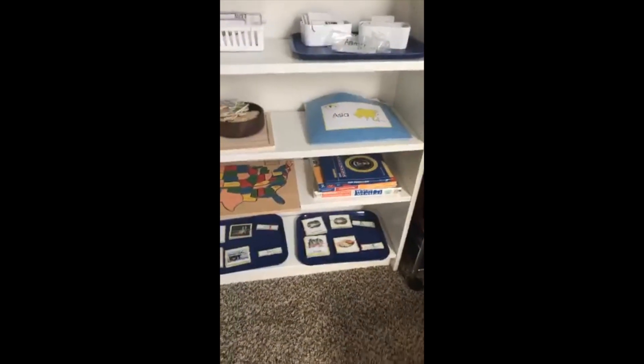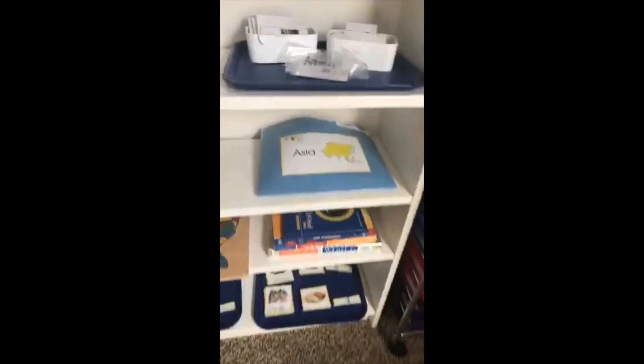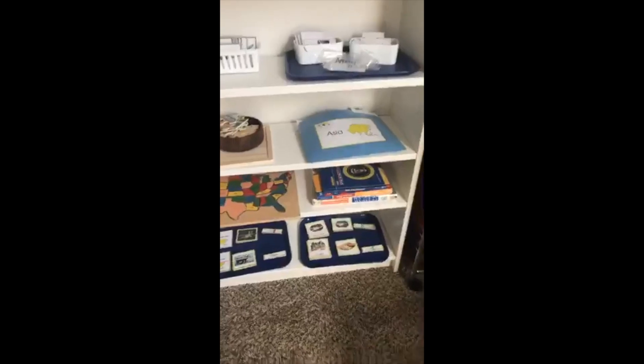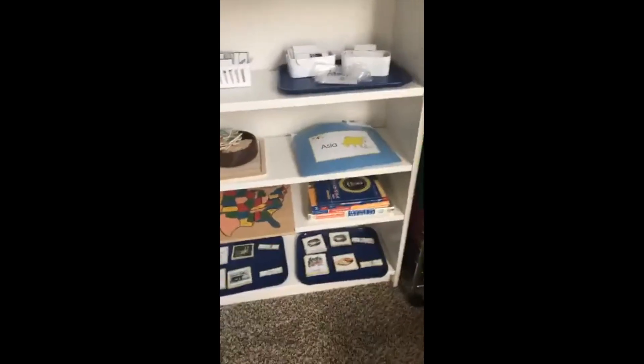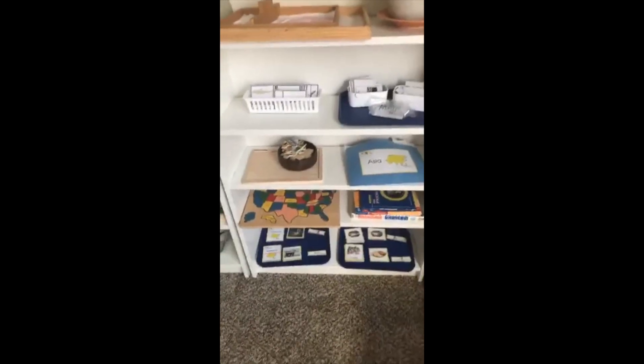These are open shelves where my son does puzzles. We're working on continents right now — the first one was Asia. I bought materials from Montessori Print Shop for Asia, and we went to all kinds of stores and restaurants that were Asian and learned about Asia. The next continent is North America and I'm going to use the Brainy Kit for that, which I'm waiting for in the mail.